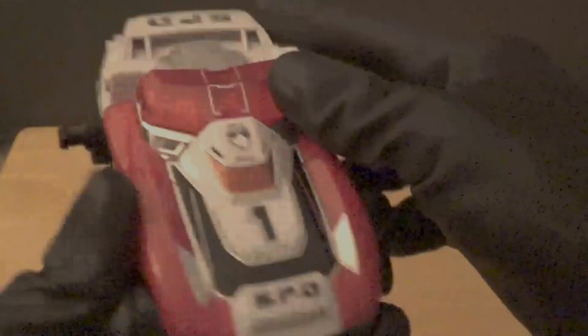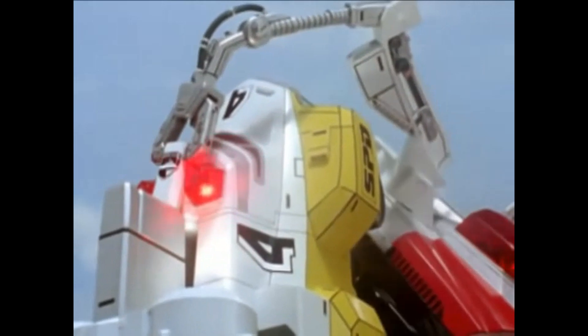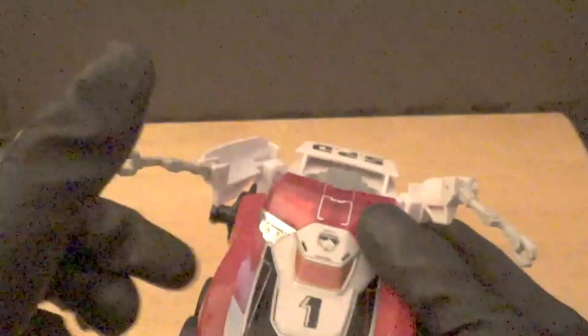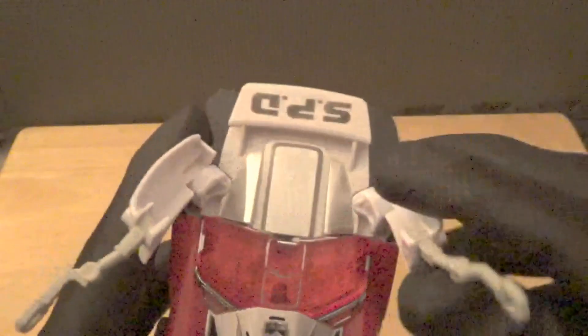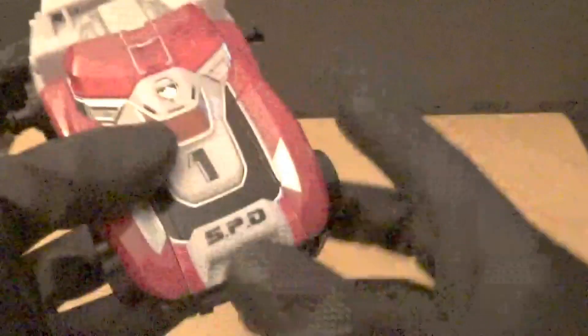If you've seen Power Rangers SPD, you'll remember that when combining into Megazord mode there are claws in the back that grab Delta Runners 4 and 5 to form the arms. This toy actually has that. When you lift this section up, inside you can see the claws, so you can actually recreate the Megazord combination sequence — it doesn't physically grab onto them, but it's a cool attention to detail that they included the claws on Delta Runner 1.